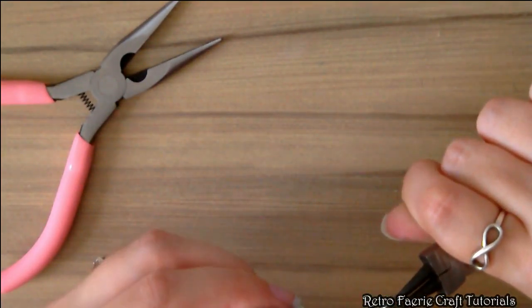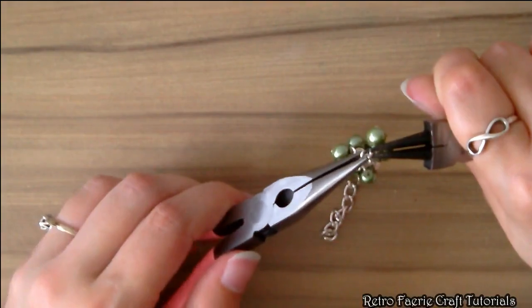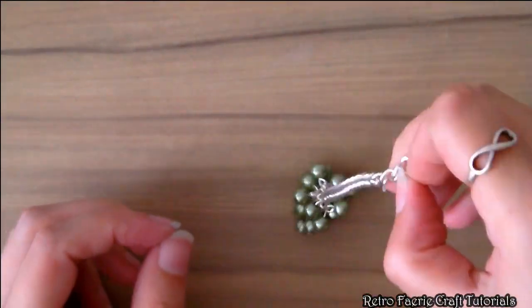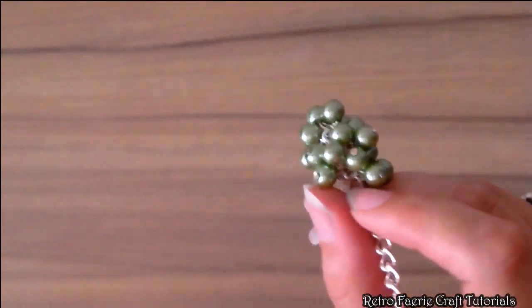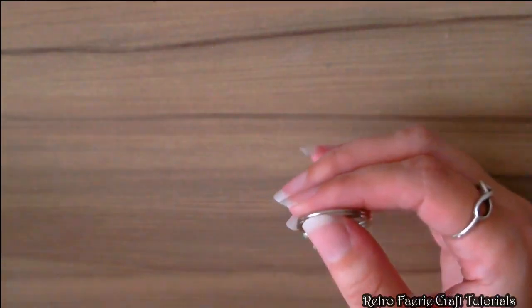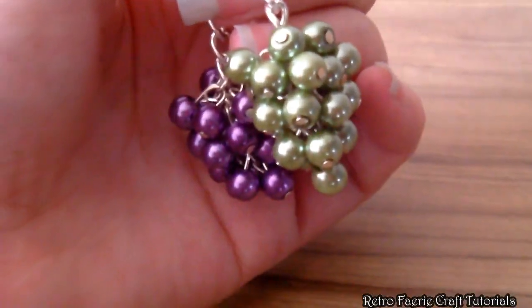I didn't show you putting all of these on because I kept going off camera — I apologize for that. Keep shaking it around just to make sure everything's falling into place. It actually looks a lot better than what it looks like from this camera angle. Just cut off any excess chain you don't need, pop it on a keyring and you're done. You can put it on a necklace or anything else you want. Thanks for watching, hope you enjoyed it, and I'll see you in my next video!